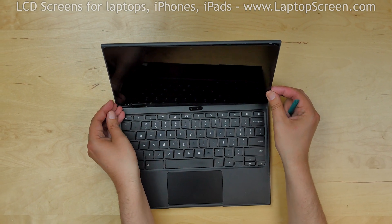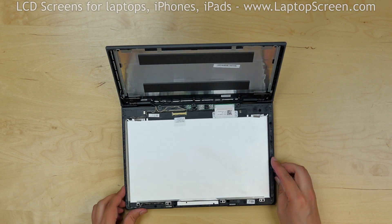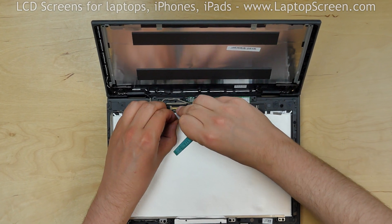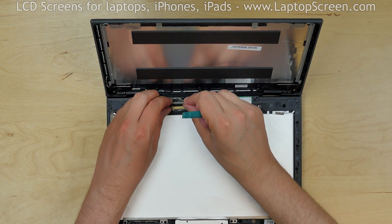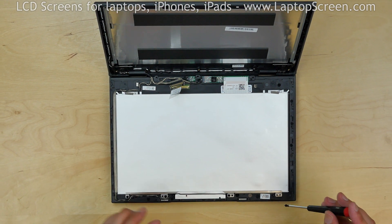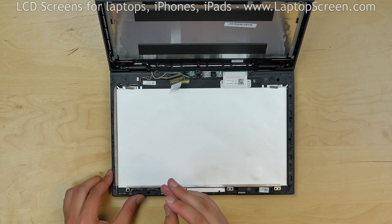Pick off the front display assembly from the back cover and place it on the keyboard. Peel off the clear plastic tape over the video connector. Lift off the connector bracket and, using both hands, gently disconnect the video cable. Using a Phillips screwdriver, remove four screws from the metal rail at the top edge of the display assembly.